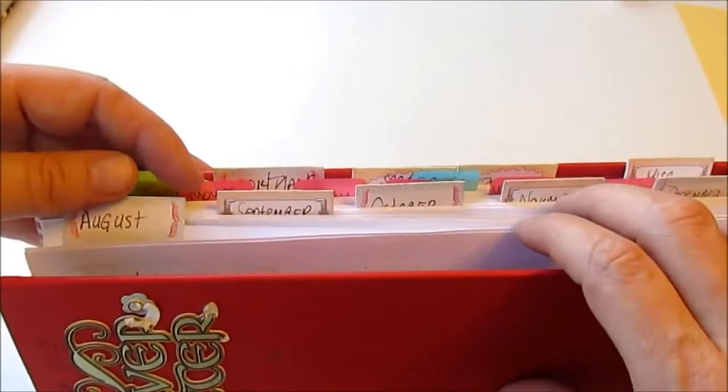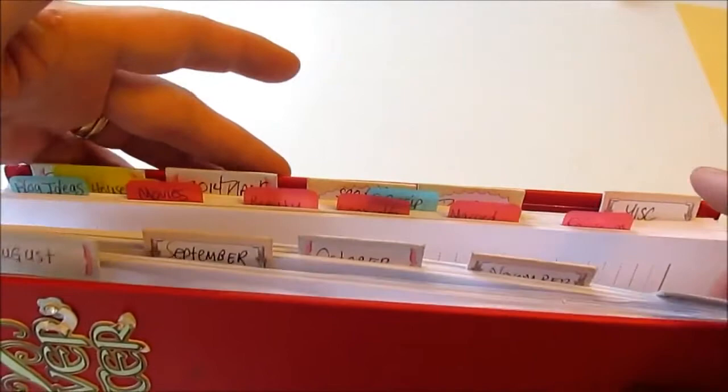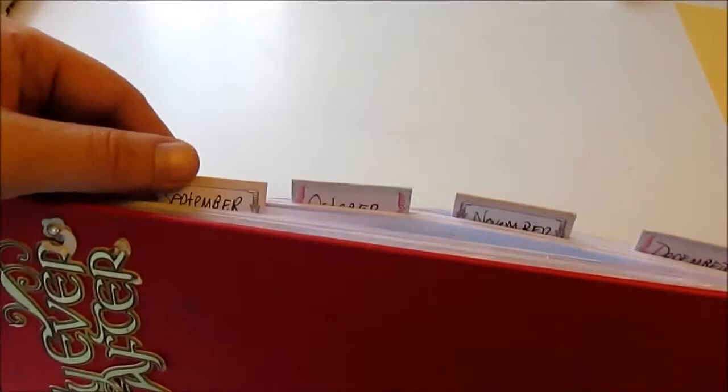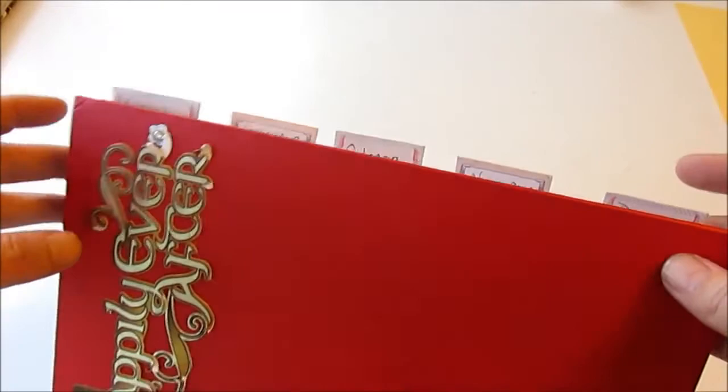On the side tabs I have the months: August, September, October, November, and December. I don't have the tabs sticking out too far because I don't want them to get messed up if I throw the book in a bag. On the top I have more tabs: shopping, household, important information, blog, and YouTube. The blog and YouTube have corresponding sub-tabs.